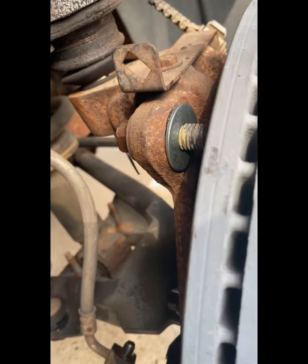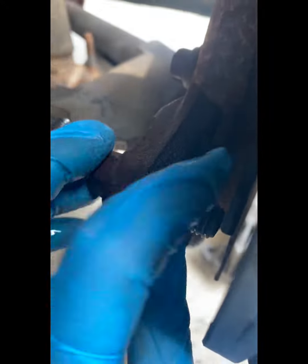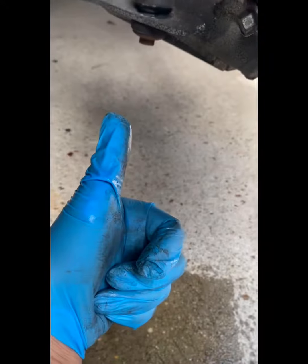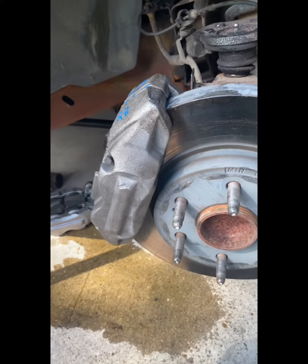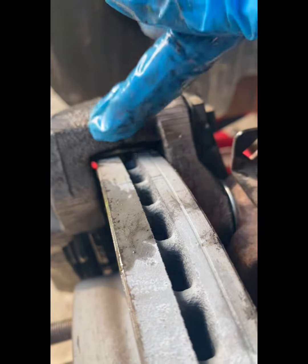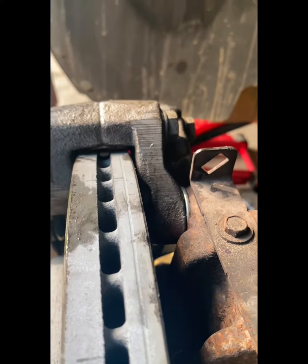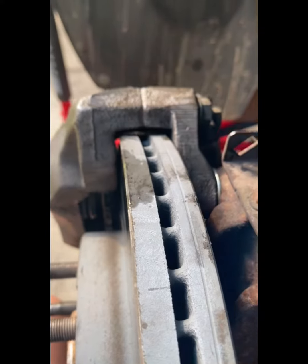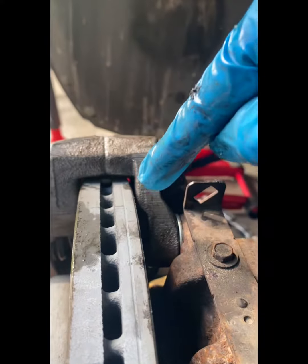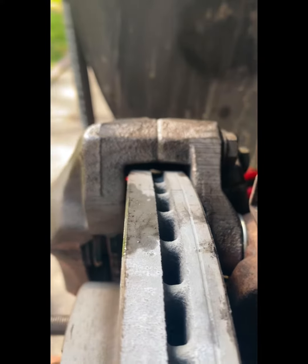A little side note: the driver's side and passenger side calipers are different. They're different part numbers and have different dimensions, so you have to have one driver and one passenger side. In my situation, I had accidentally bought two driver's side calipers, but it bolted up and worked just fine. The bleeder valve was in a different spot, so there was a little bit of air in the system, but very little and it worked fine.